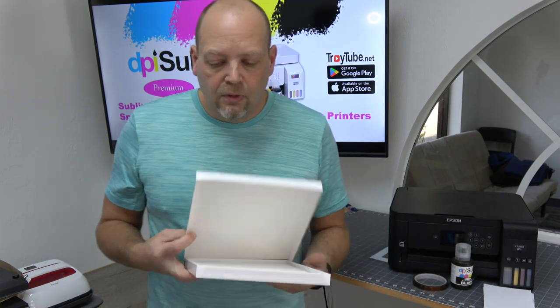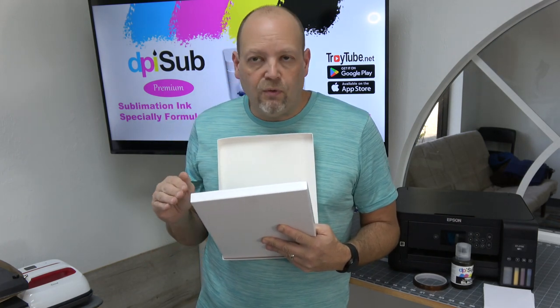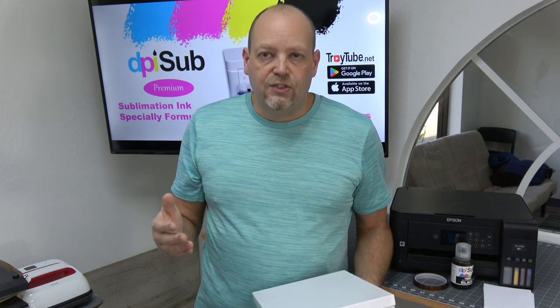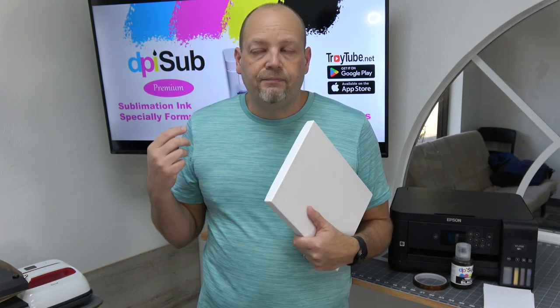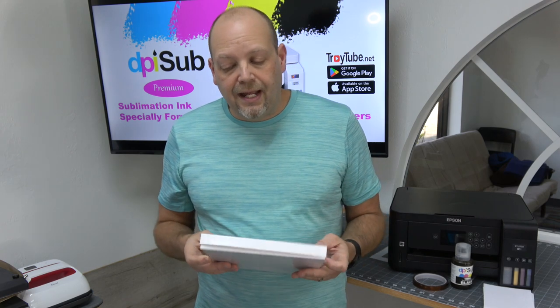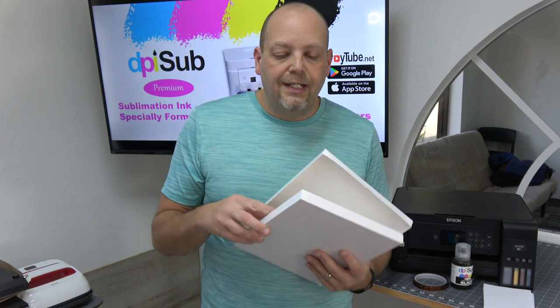You're going to want paper. We will have an ICC profile soon for our paper and ink. An ICC profile is something most people don't have to worry about unless you're reproducing things that need exact colors — for example, if you make 100 keychains with a corporate logo and six months later they want another 100 keychains that exactly match the colors. Our paper comes in four different sizes: 8.5 by 11, 8.5 by 14, 11 by 17, and 13 by 19. Most sizes come 100 sheets per pack; the 8.5 by 14 comes with 110 sheets. Very good, consistent quality paper.